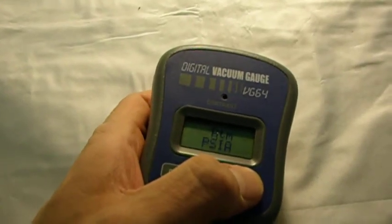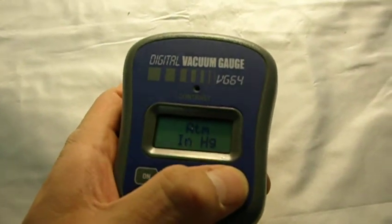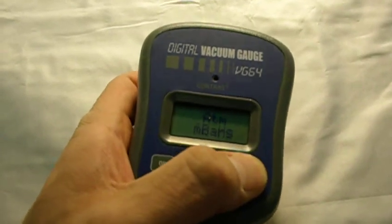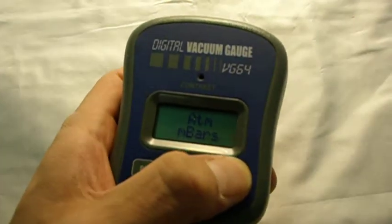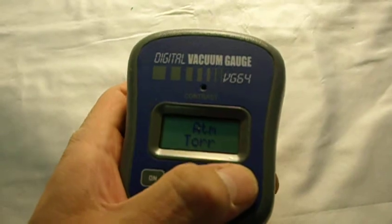The scale units are: microns, PSIA, InHg, mBars, Pascals, and Torr.